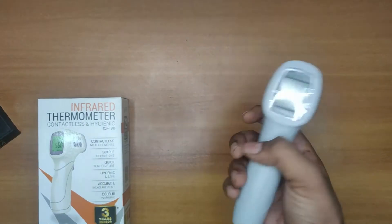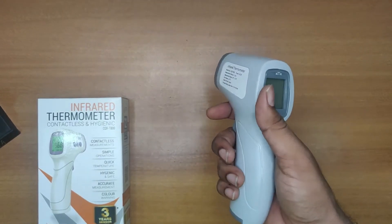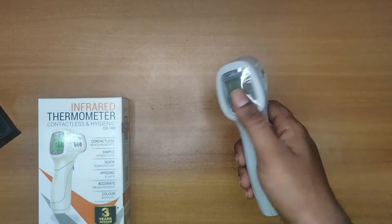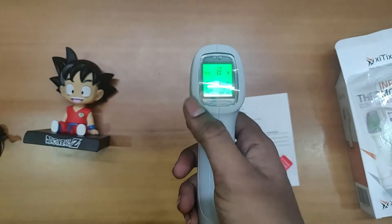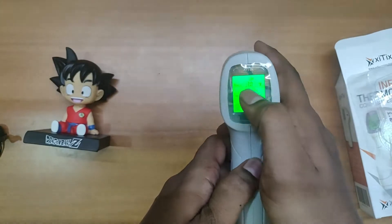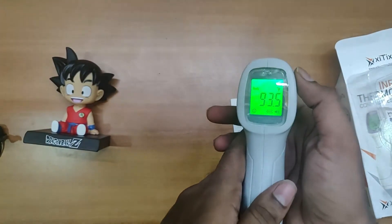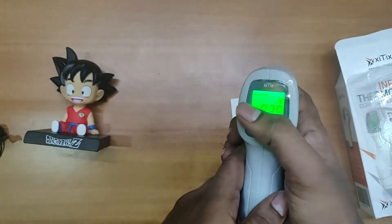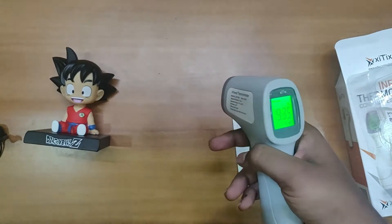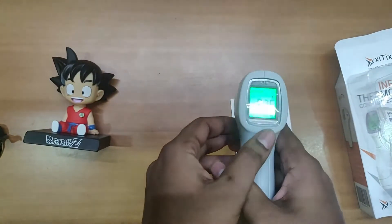Also, friends, it does not have any power on or power off button — if you don't use it, it automatically switches off. As you can see on the screen, there are two types of modes: body mode, and if you click on this, we can see the surface temperature mode, which you can also use for mobiles and laptops to check if they're overheating.